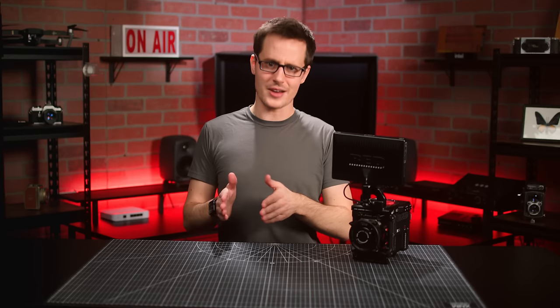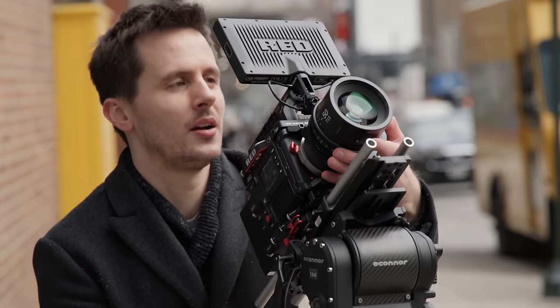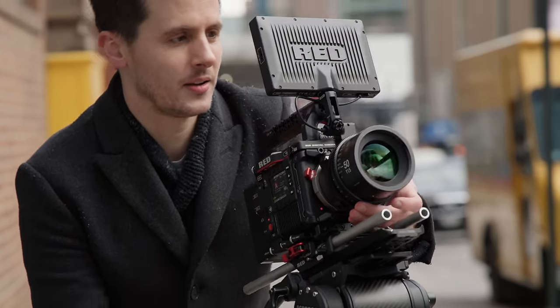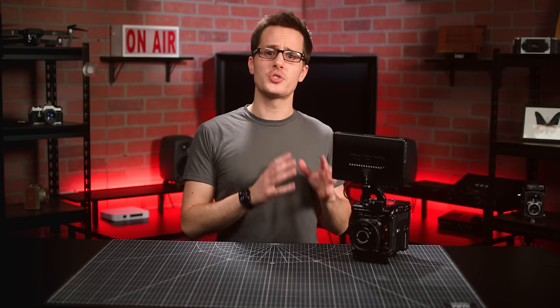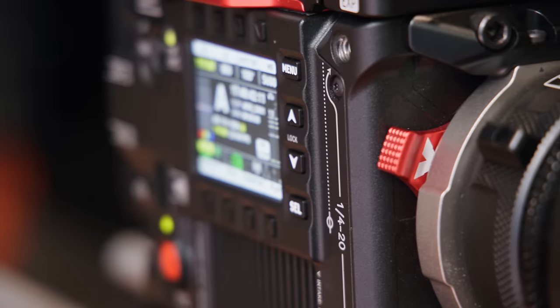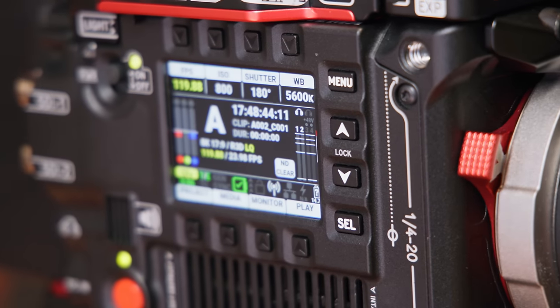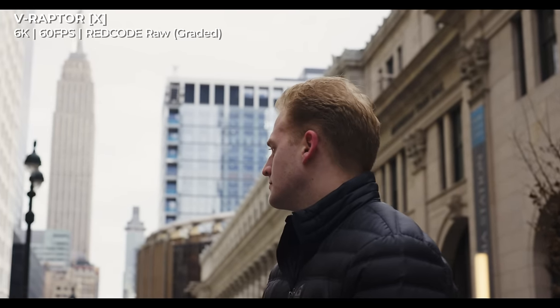Both the V-Raptor X and XLX are full VV 8K cinema cameras with several key upgrades over the previous V-Raptors, the biggest one being that these are now global shutter cameras just like the Komodo line. Red is using this new global shutter in the V-Raptor X line to add a suite of brand new tools and features that will allow this camera to do some pretty amazing things, like see further into highlight detail and streamline virtual production environments.